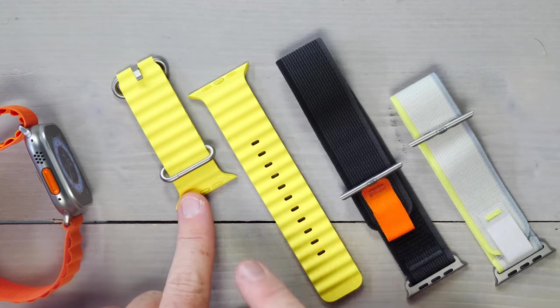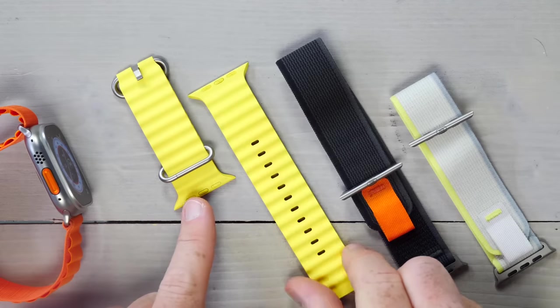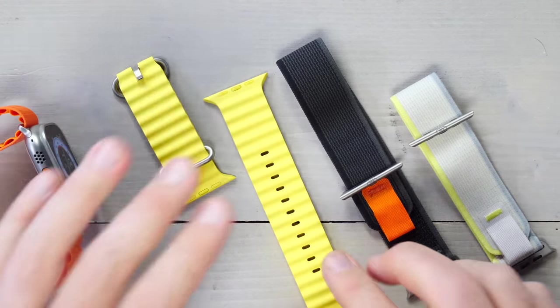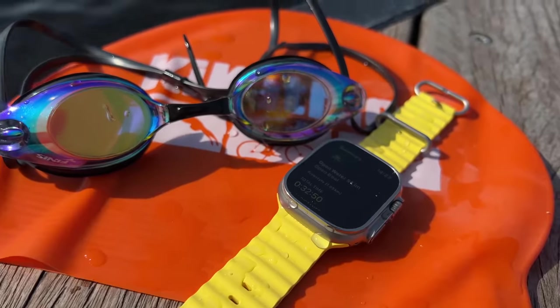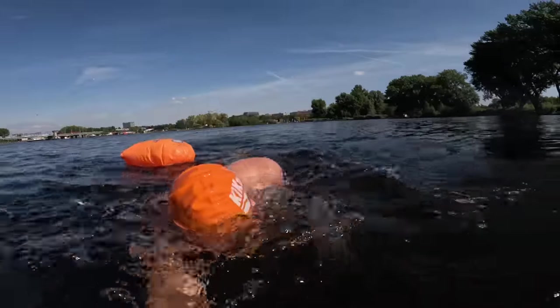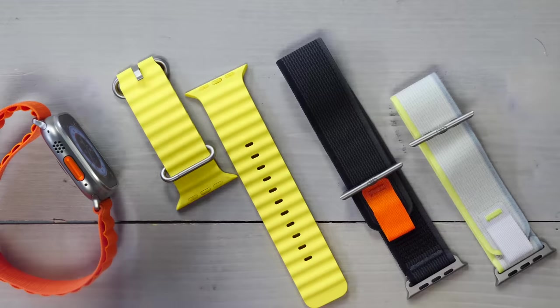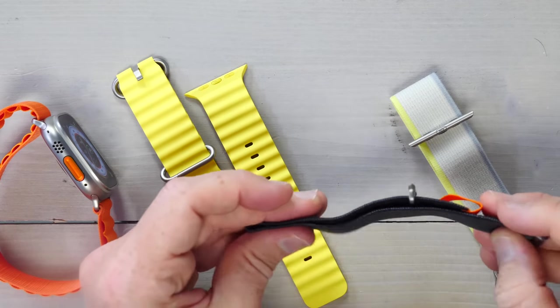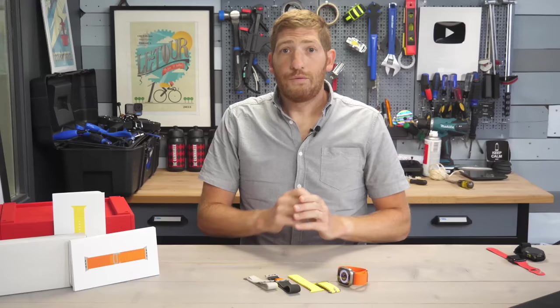Then there's the Ocean Band — it's not technically a loop, just a band made of a silicone-type material, designed more for water sports and diving, but you can use it like a normal strap. You don't have to dive or swim with it — it's just not a fabric material. Then there's the Trail Loop, which is more of a straight-up fabric, thin, minimalist look.